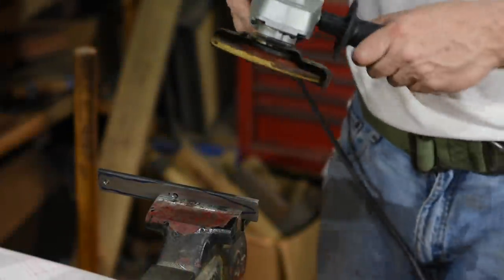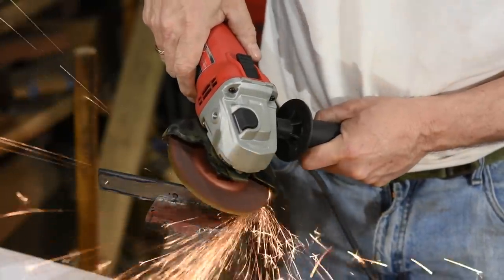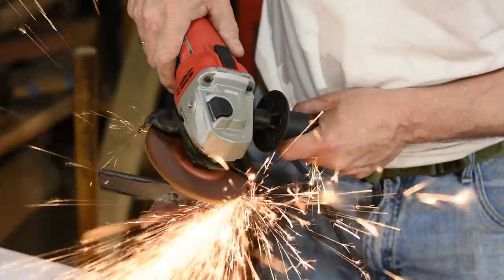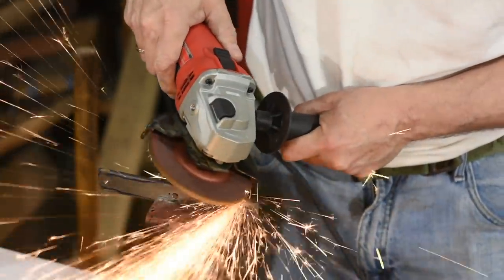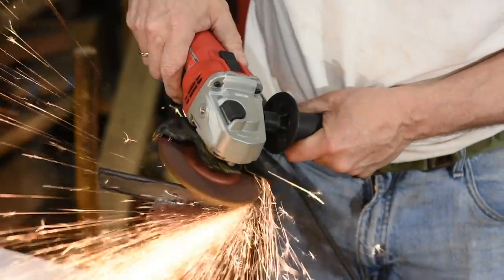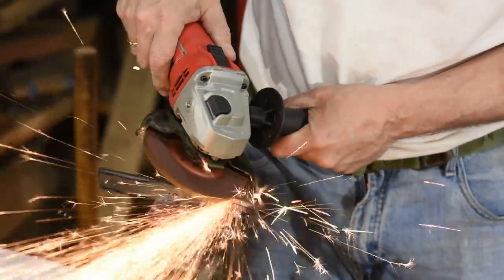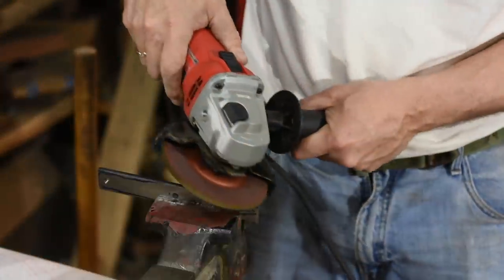Now it's time to grind the outer profile of the knife. I'll use an angle grinder for that task. Normally I'd use a belt grinder, but an angle grinder still makes pretty short work of it. I'm using two main tools in this video: an angle grinder and a bench grinder. If you don't have an angle grinder but you do have a bench grinder, you can do the profiling there.